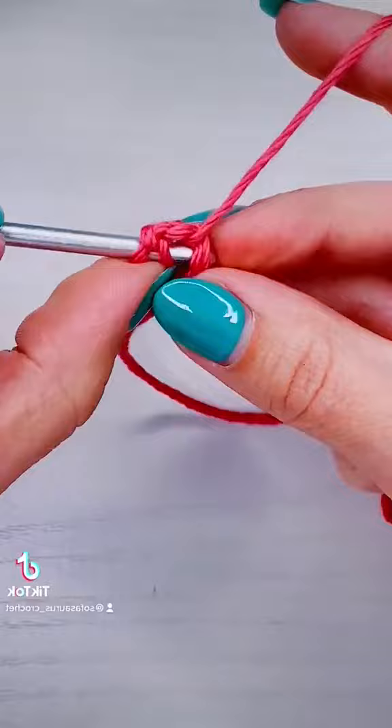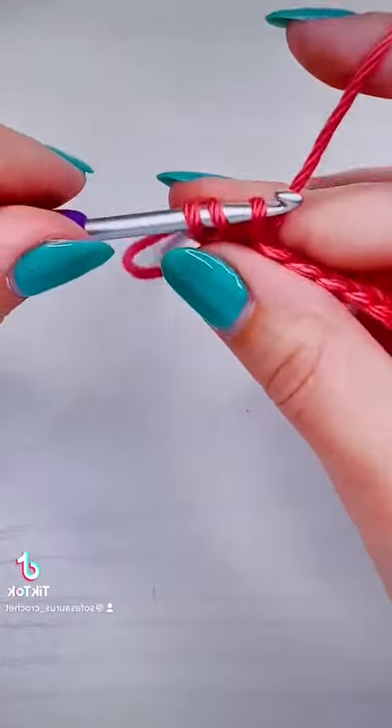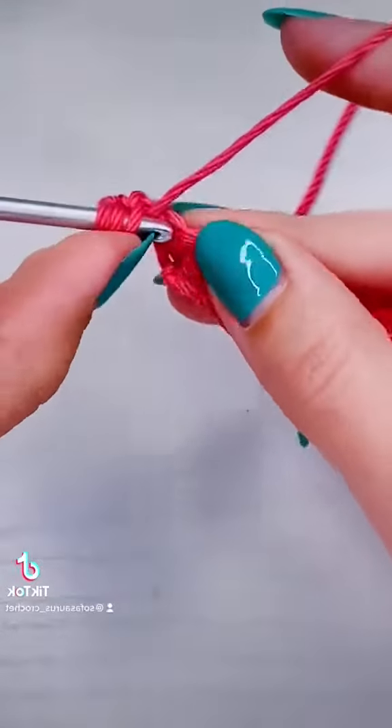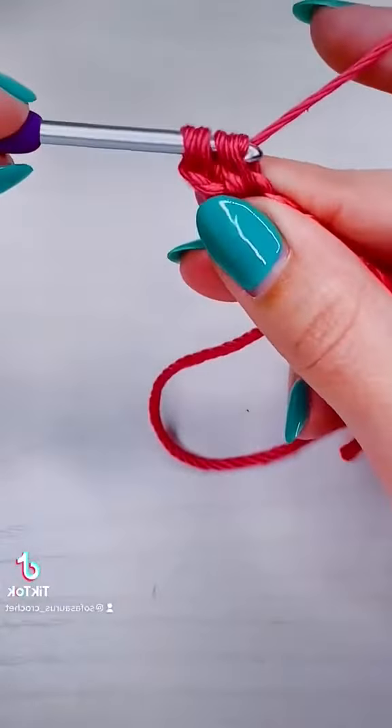Yarn over, insert your hook into the stitch, pull up a loop, then yarn over again and pull through two. We're going to do that four more times. So yarn over, pull up a loop, yarn over and pull through two — that's two.